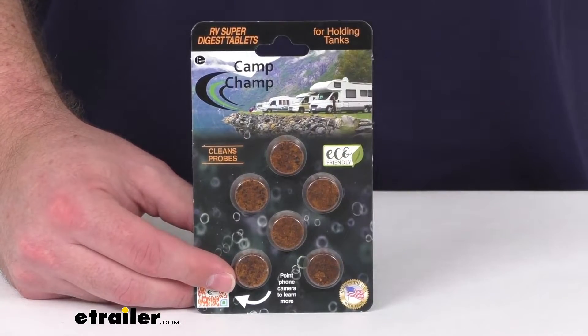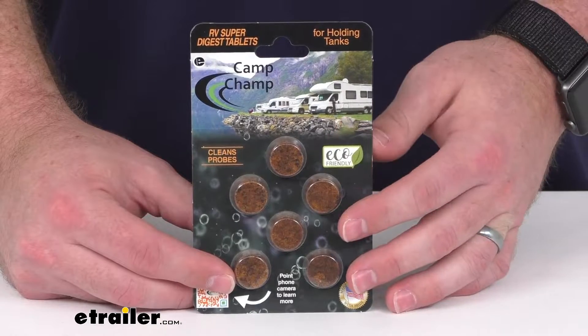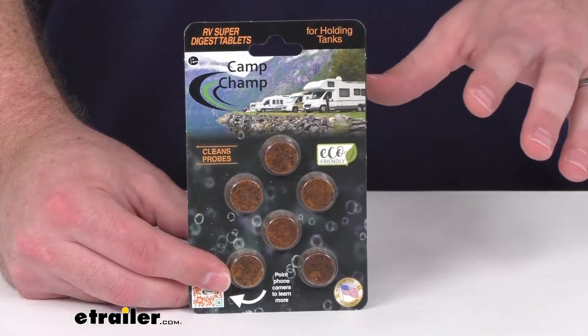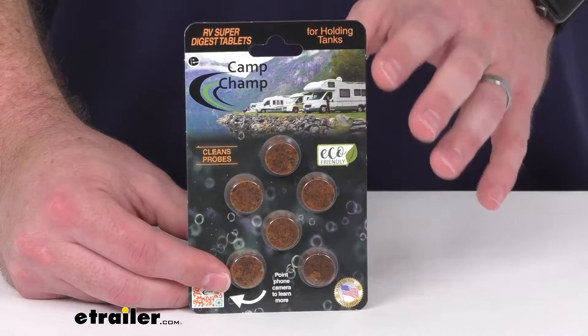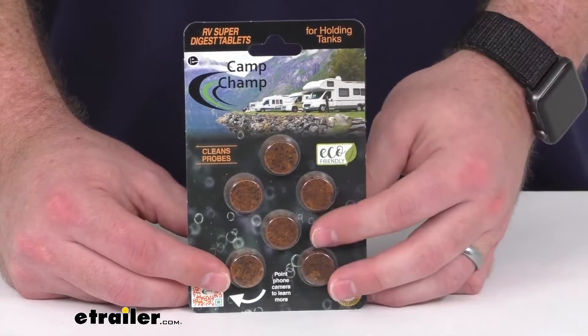This will clean the probes and the walls of your holding tanks. It can even break down household toilet paper if need be. This is an eco-friendly, 100% biodegradable formula, so it's not going to harm your fittings and seals, and it's not going to leave any trace behind.